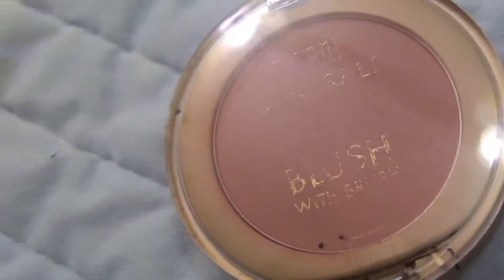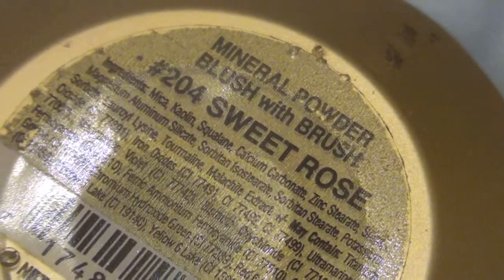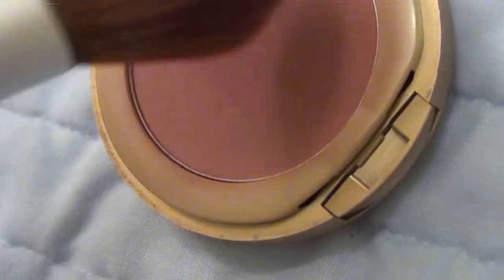For the cheeks I'm using the Milani Minerals blush in Sweet Rose, which is a plum-colored blush. I'm starting from my hairline and applying it downward in a more contoured motion, then dusting a little onto the apples of my cheeks. In the video Katy didn't have rosy red cheeks — she had a more contoured blush look — so that's what I tried to imitate here.